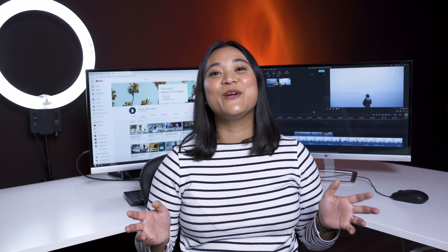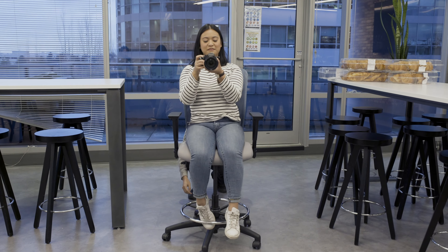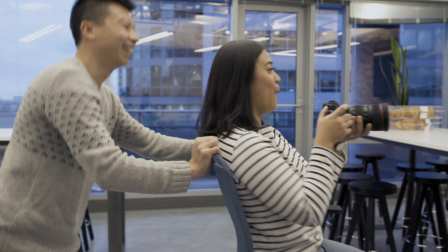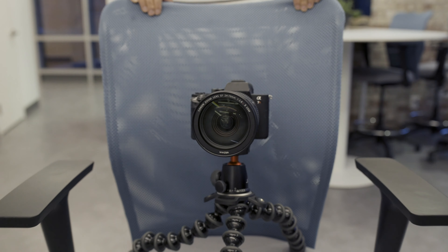For the second DIY, we're using a rolling office chair. Sit in it while you hold your camera, then ask someone to push you forward towards your subject. This technique requires two people. So if you're working solo, I suggest using a GorillaPod to put on your chair and then you can go ahead and push it. But be careful because your camera could fall off really easily.